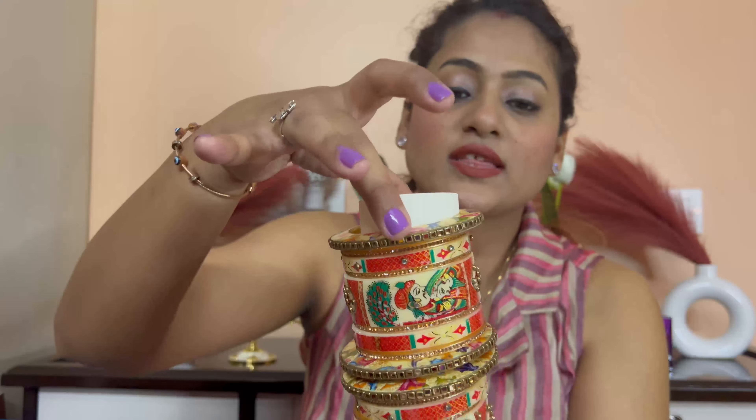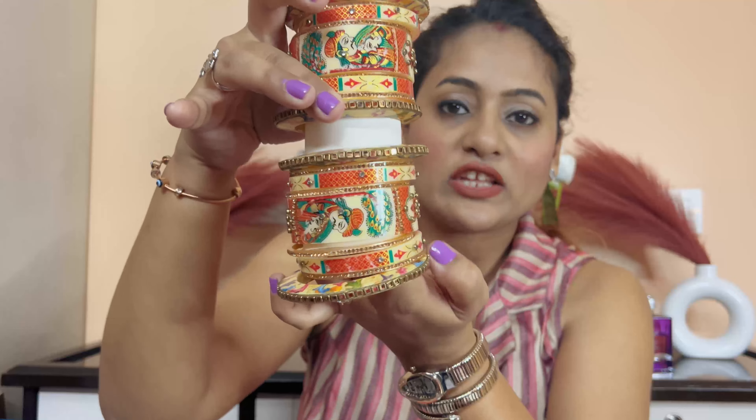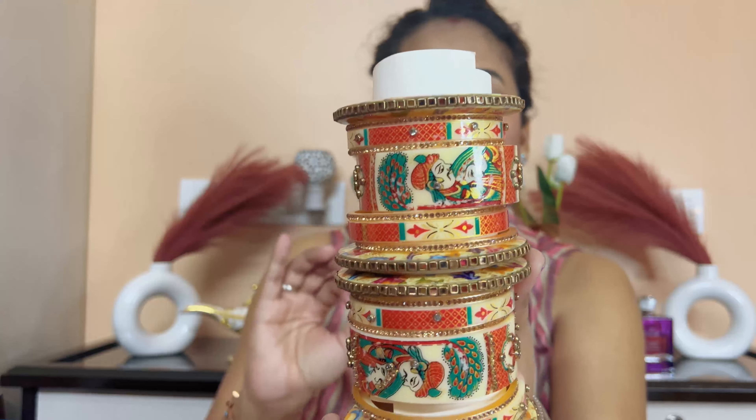First I have a very beautiful Rajasthani chuda which is very amazing. I have also worn it — it looks very beautiful. This Rajasthani chuda comes with bangles, kada, and small kada as well. This is one set, and this is the other set. It is very beautiful when you want to wear it on Diwali or in the wedding season. If you are a new bride with a chuda, you can buy something like this — it looks so beautiful.